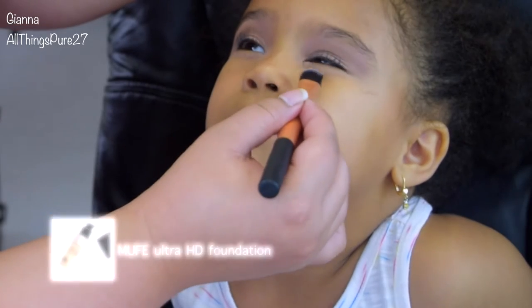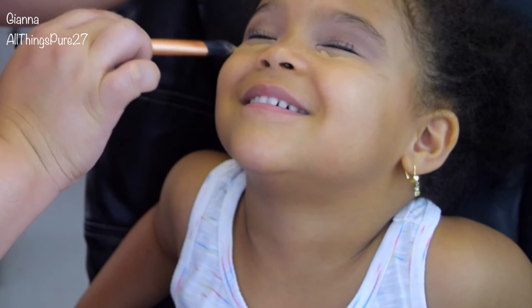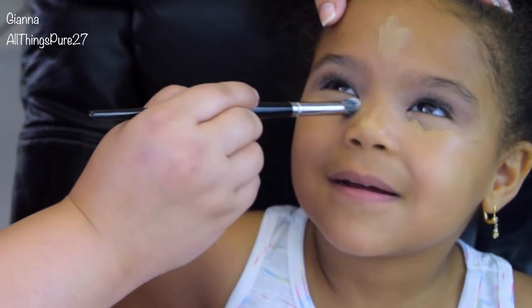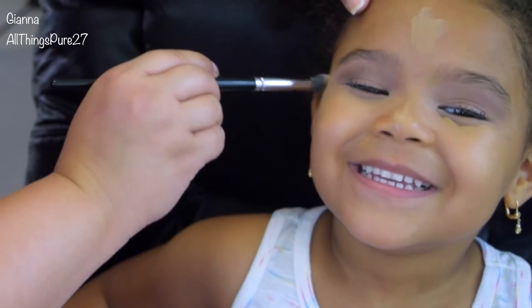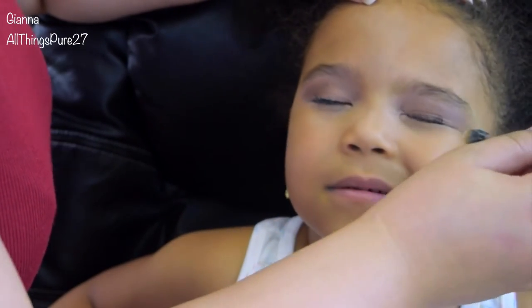Now I'm taking my Makeup Forever Ultra HD Foundation, which is a very hydrating, natural-looking foundation, and I'll be applying that just as concealer to neutralize her skin tone. I'm applying it under her eyes, down the center of her nose, and her forehead because, let's be honest, she's pretty flawless already so she doesn't really need foundation.